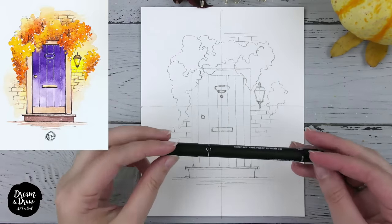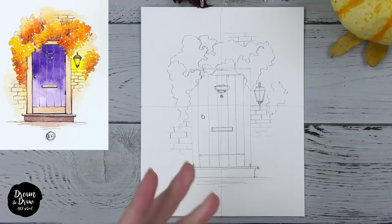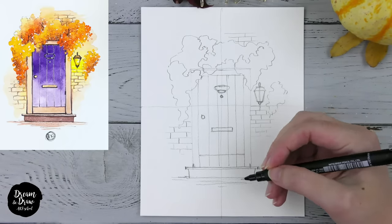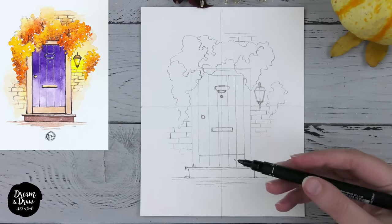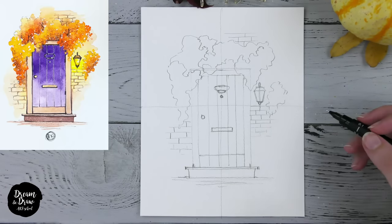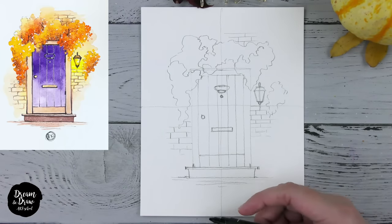Before you make the outline with your liner or ballpoint pen, make sure it is waterproof. You can write something on a separate sheet of paper and use a wet brush — you'll see whether it's waterproof or not. If it is not waterproof, then make the outline after the watercolor step.